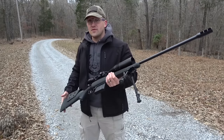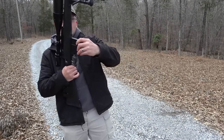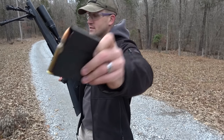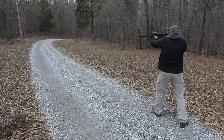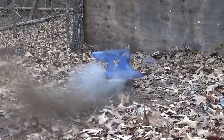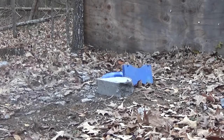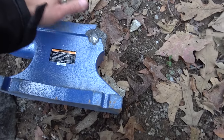Now let's hit that anvil with a .338 Lapua. This is a Savage 111 Long Range Hunter loaded up with some 250 grain full metal jackets. The .338 Lapua did a little bit of damage — put a nice little crater in that.